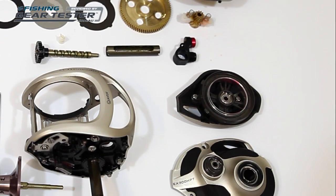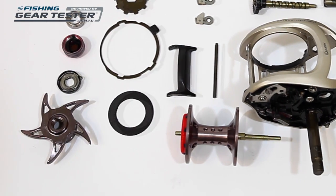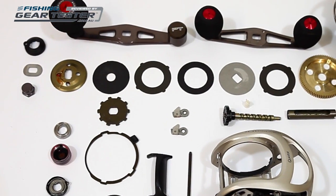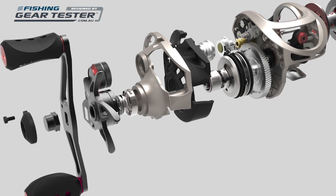We dismantled the XO300 baitcaster for this video to offer you an insight into the internal components and features of this reel. However, given the many parts, some of which aren't included in the display here, it's best to not service a baitcaster of this caliber yourself, unless you are very confident in doing so.